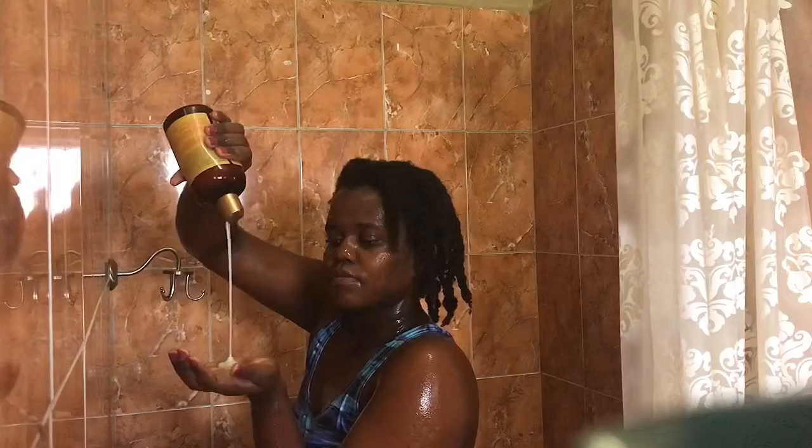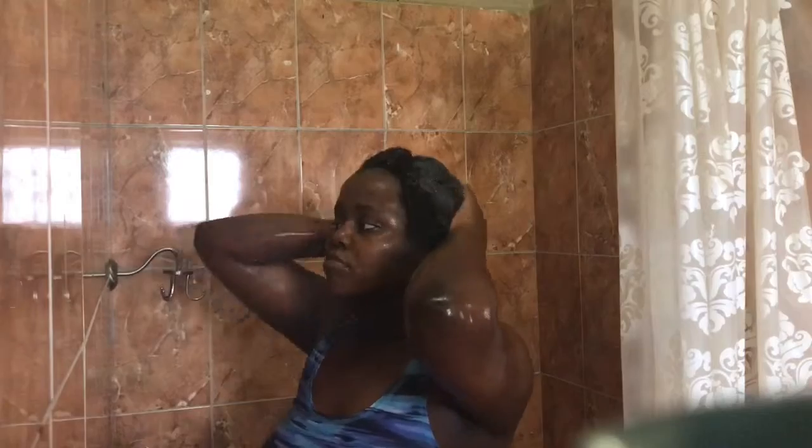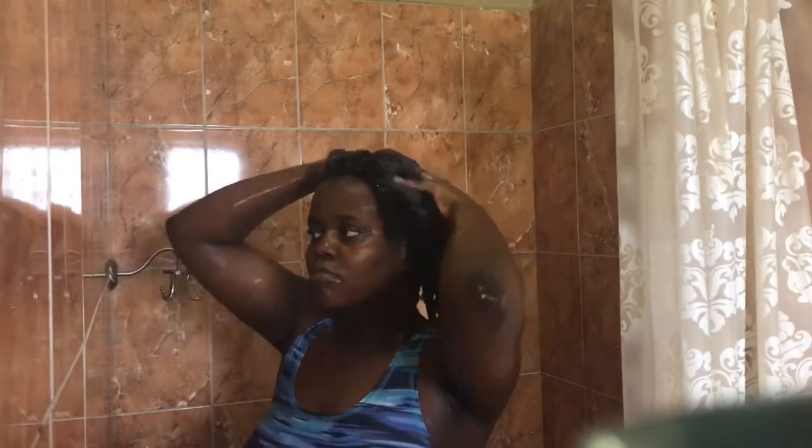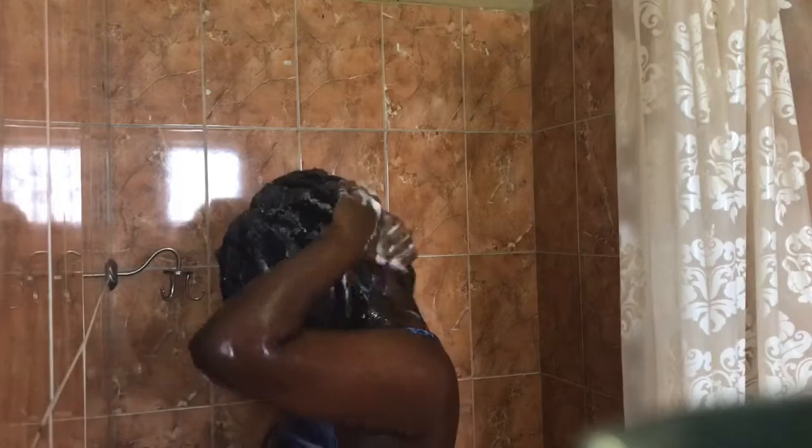Taking that same shampoo, I apply a generous amount again to my scalp. I don't apply any shampoo to the length of my hair, just because when the lather works its way down it will get your hair clean anyway. This time my hair lathers up much more, and I use this time to work the lather down the length of my hair. I also like to pay close attention to the perimeters of my hair, just because when I wear gels I tend to put most of them around my edges.